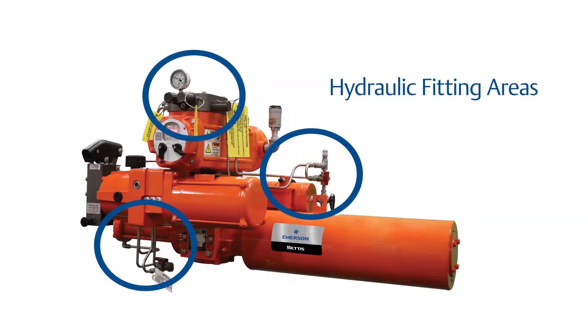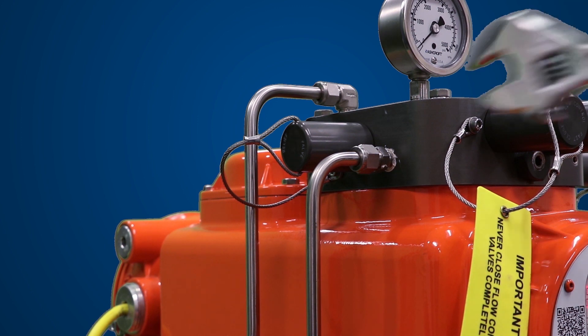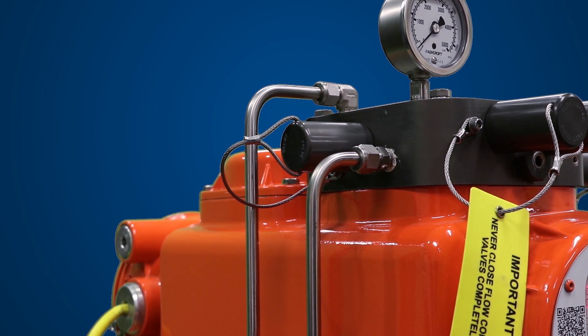Check to ensure all hydraulic tube fittings are tight. Vibration during shipment may have loosened connections. Note, depending on your configuration of the actuator, you may have additional fittings on your unit that will require tension. Please make sure to consult your schematic, drawings, and the physical unit to make sure you have tightened all the fittings.